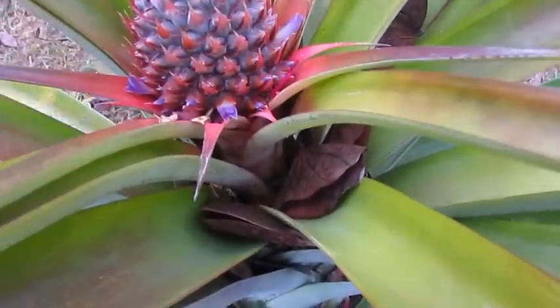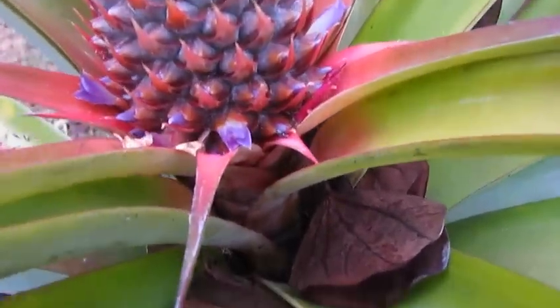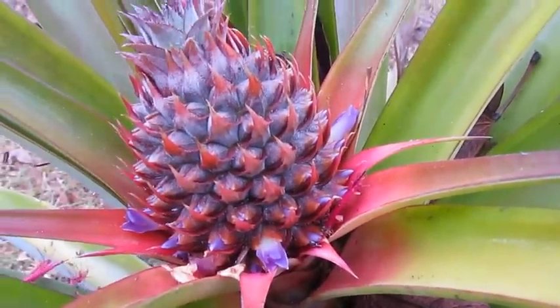Just doing a bit of an update on the aquaponics and I came across this — our pineapple is flowering. You can see purple little flowers down in there, so that'll be something to keep an eye on.